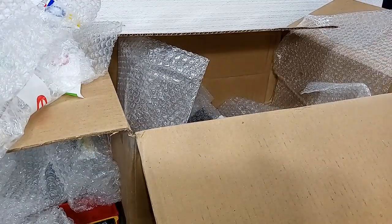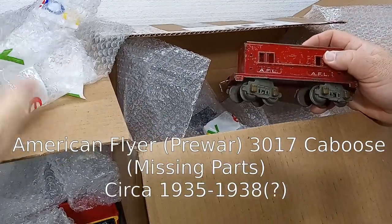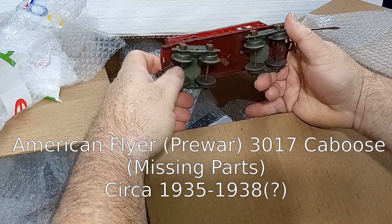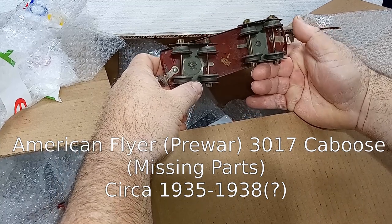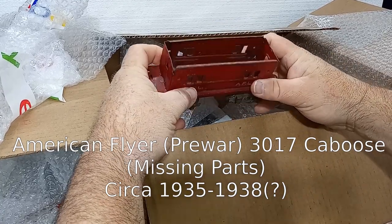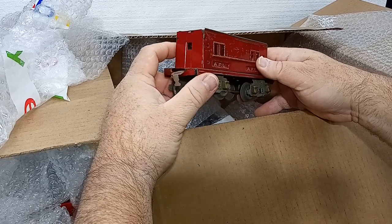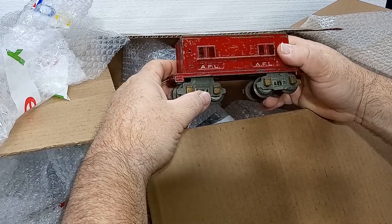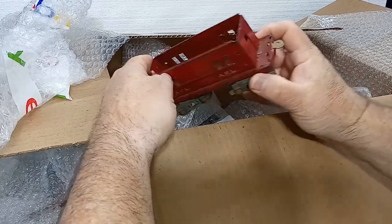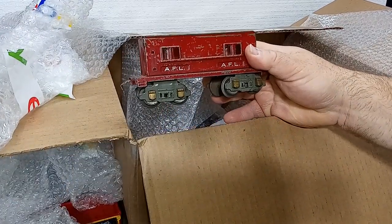This doesn't fit with anything else in my collection, but it does make for a nice conversation piece. This is pre-war American Flyer O-gauge. Yes, American Flyer made O-gauge before World War II along with their wide-gauge products, and then switched to S after the war. I don't think I would have paid anything for it, but I could put it up on a shelf as a demonstration piece. Obviously it's missing a lot of parts — a roof. I'm not sure if this was a caboose or a passenger car. I don't know my pre-war Flyer very well.